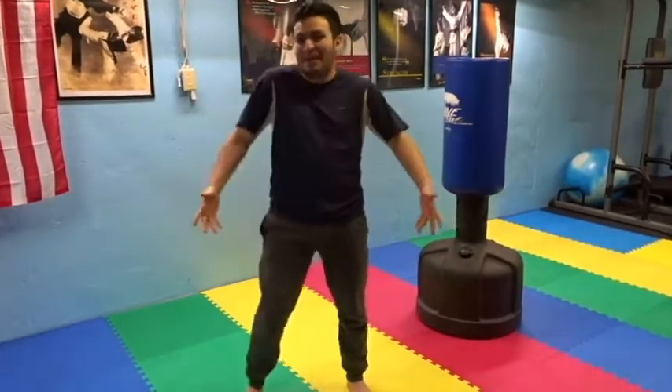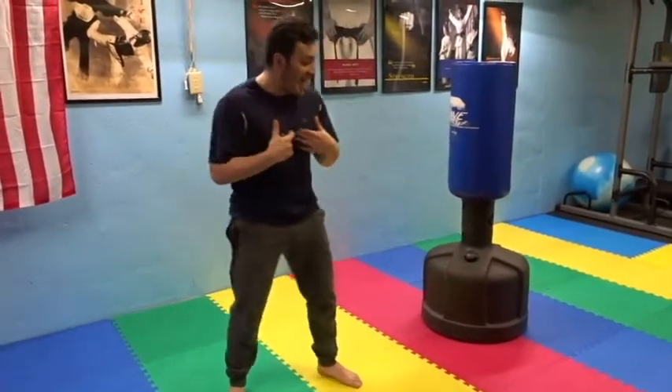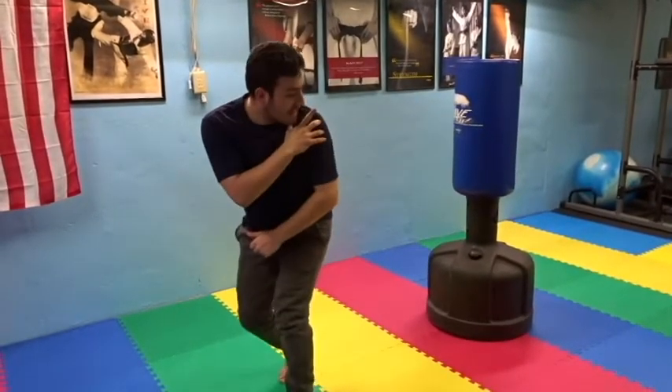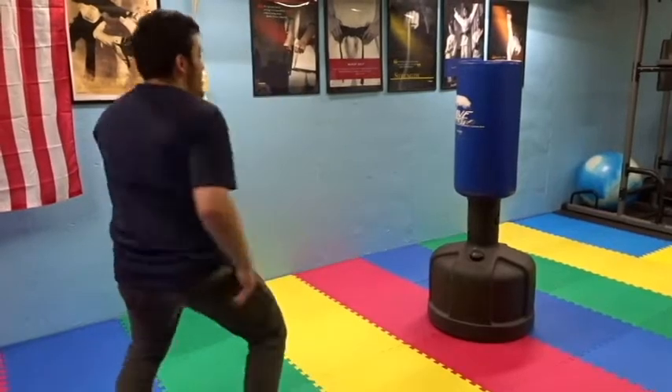At that point, there's no point in sparring if I can't stand up. For me, I prefer controlling my shoulder, which allows me to kick and bring it back to a position where, if I need to, I can reshuffle, see what they're doing, and be able to counter.